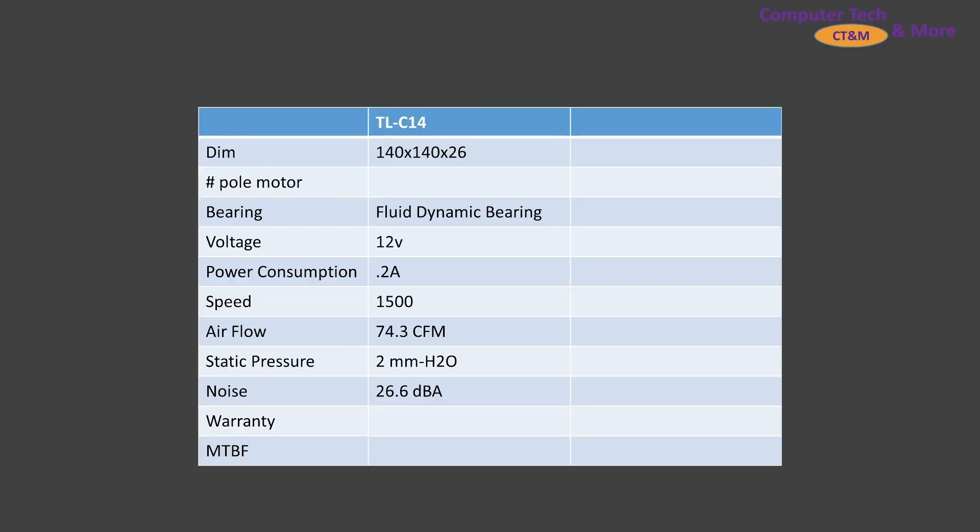A little bit of performance and spec information: bearing type is fluid dynamic bearing, pretty standard, 1,500 RPM. There's airflow, static pressure, and noise data to cover.